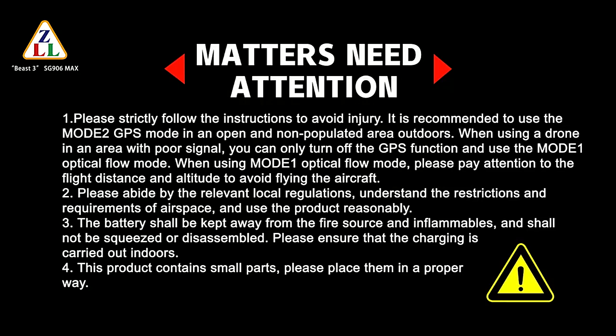The battery shall be kept away from fire sources and inflammables, and shall not be squeezed or disassembled. Please ensure that charging is carried out indoors. This product contains small parts — please place them in a proper way.